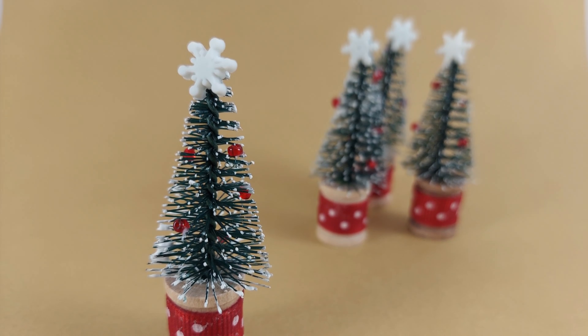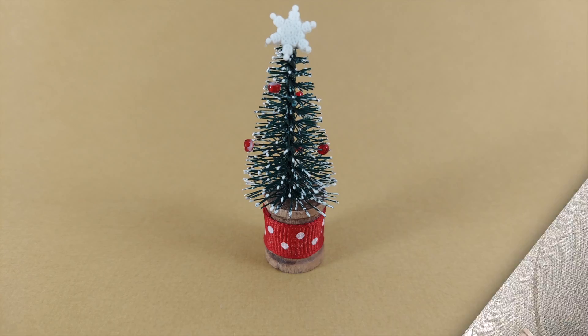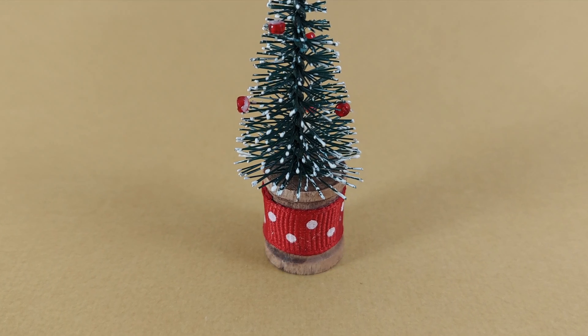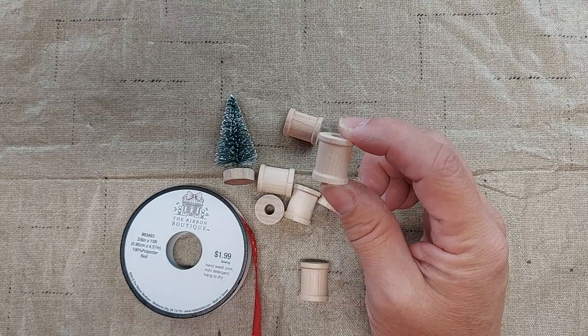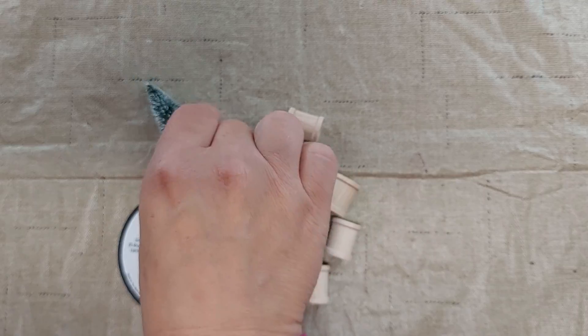Hi, I'm Amy from Doodle Dog Designs. Today I'm going to make these spool Christmas trees. I'm going to make some with the spool as is and then some with an aged looking spool. I have these little craft spools — they are three-fourths of an inch tall — and I have these two inch Christmas trees.